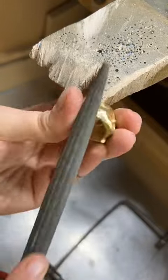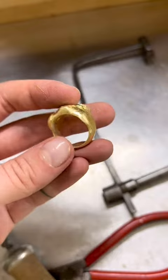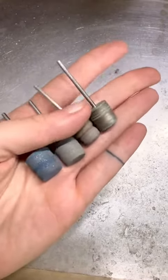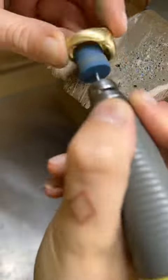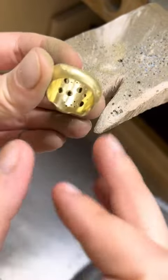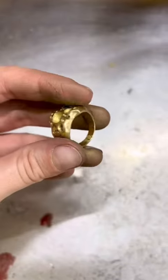I start off by filing up my casting with a cut-zero file just to get all of the casting marks out. Then I take my little sanding wheels and file up the inside gently with a cut-two file, and then sand over it so it's much shinier and much smoother on the inside.